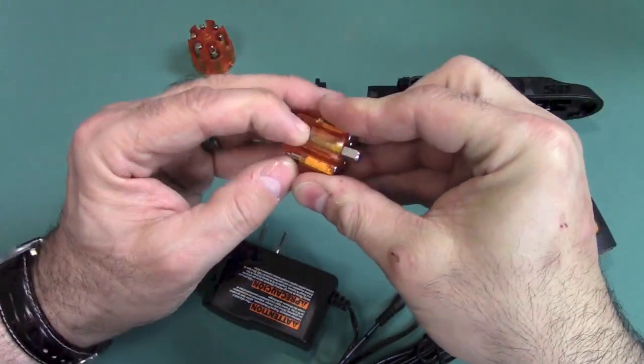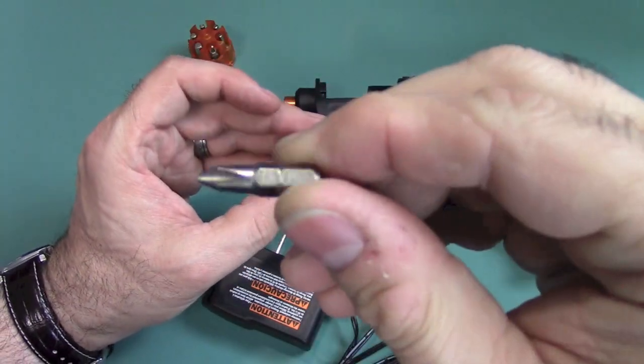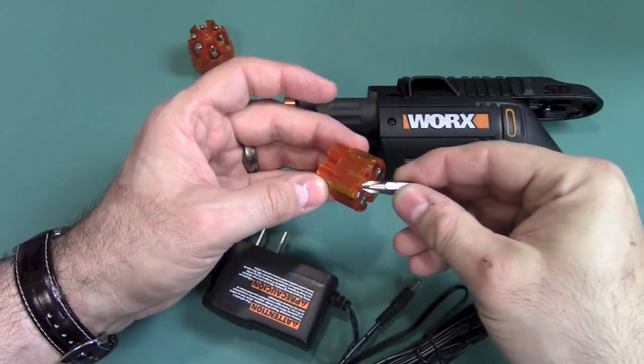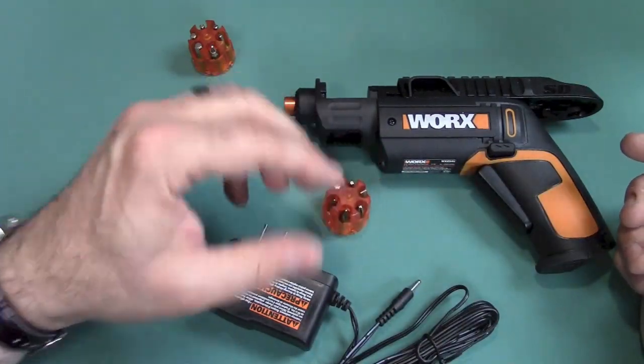What's really neat about this is it uses standard bits, so if the bit you normally use is not in this kit, you can buy a whole bunch and just put standard bits in there.